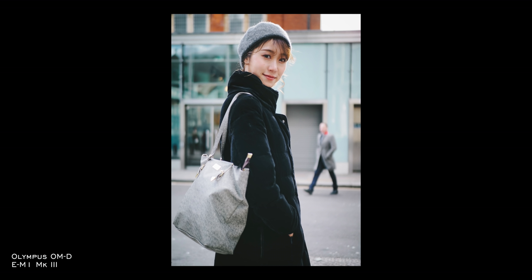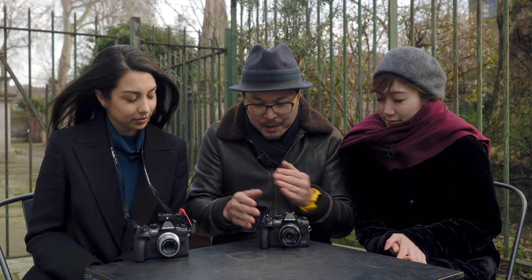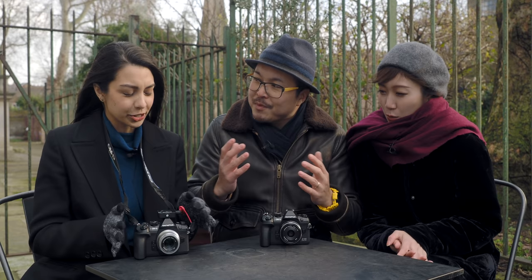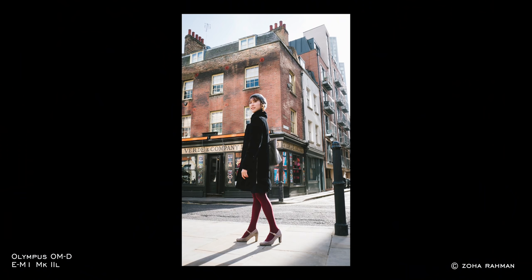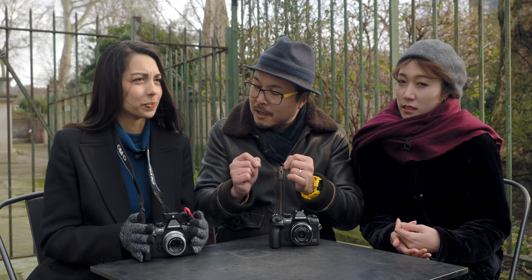It works very, very well. But in terms of professional use, how would it compare, and how useful is it for portrait? I can tell you it's quite a big leap from the old one. The old one does have eye tracking — the eye focus thing — but you have to go really close, basically filling up the entire frame with your face before the system can detect the eye. So that is not very good.